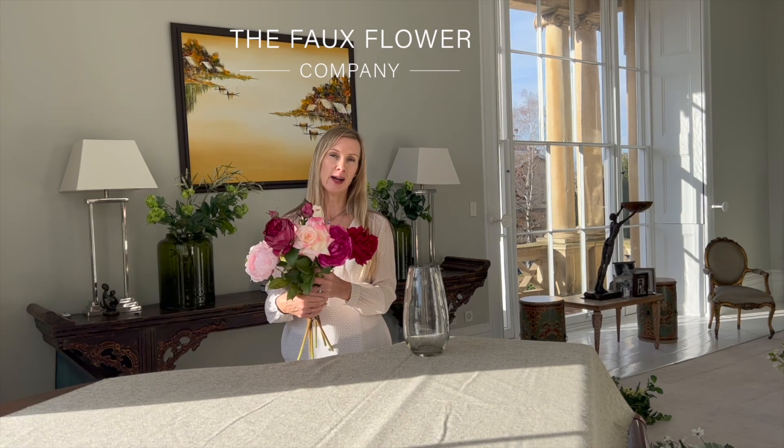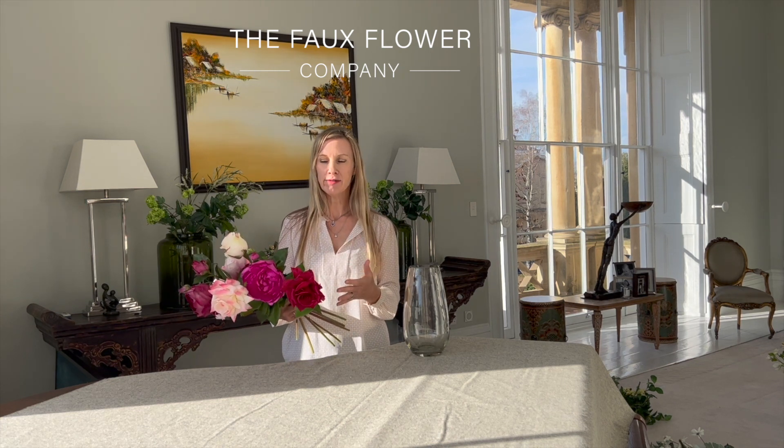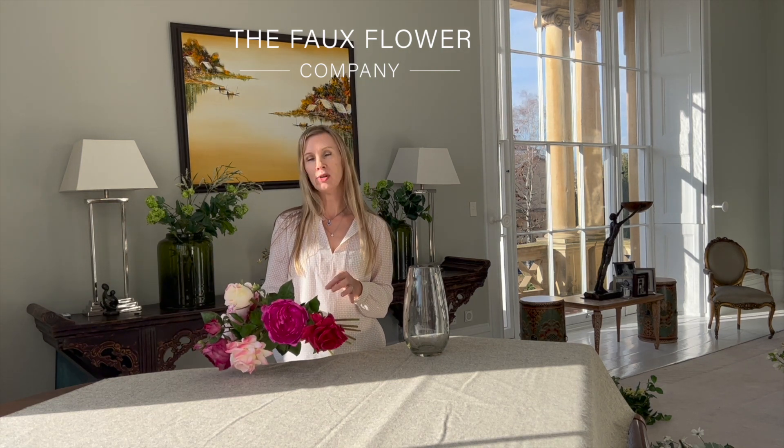This bouquet of fabulous flowers is called Shades of Love. It's an ombre effect from pale pink to deep burgundy and everything in between, made up of our highest quality roses and peonies. It's an absolute classic and it's so easy to put together.